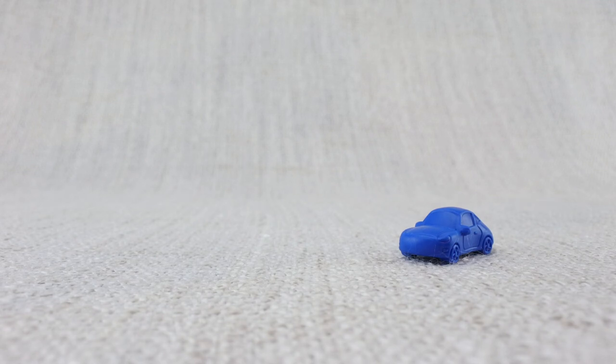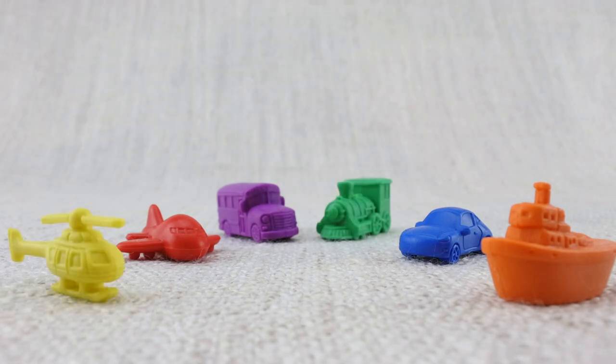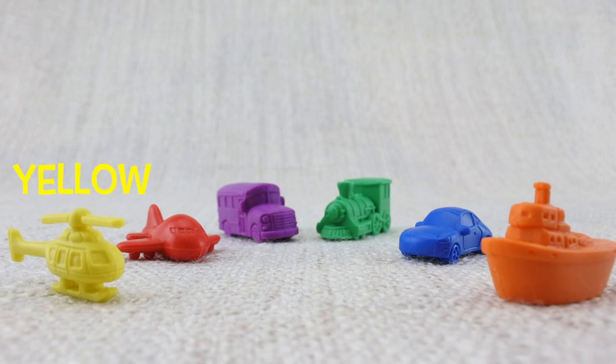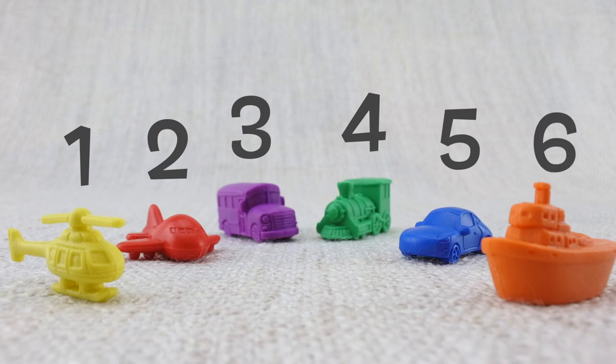So what have we learned? Car, airplane, boat, bus, train, helicopter. Purple bus, orange boat, blue car, yellow helicopter, green train, red airplane. One, two, three, four, five, six!